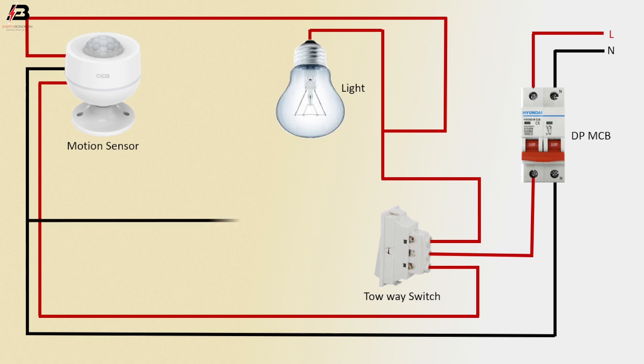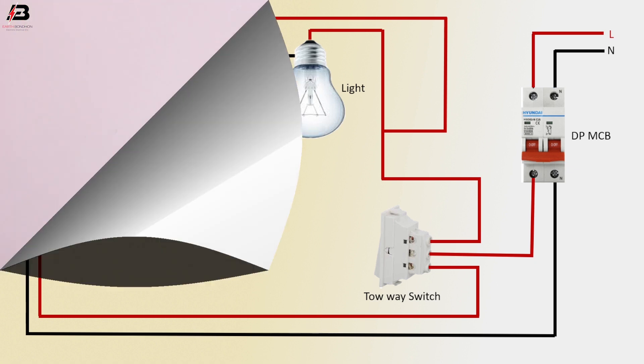Neutral connection to light neutral point. Now this circuit is ready for use. So viewers, that's my video. If you like my video, please like and share my video with your friends and all your social media. Thanks for watching my video and thanks for being with me. Thank you so much.